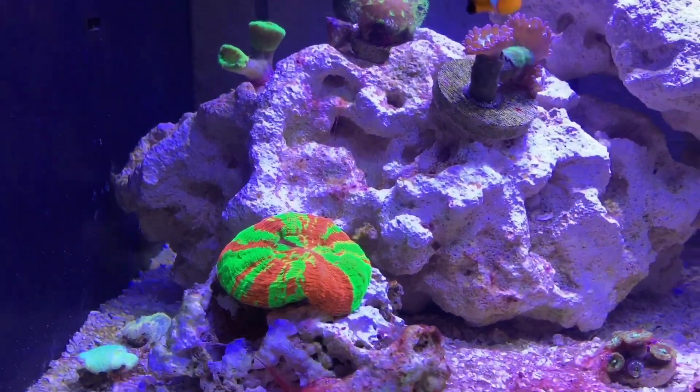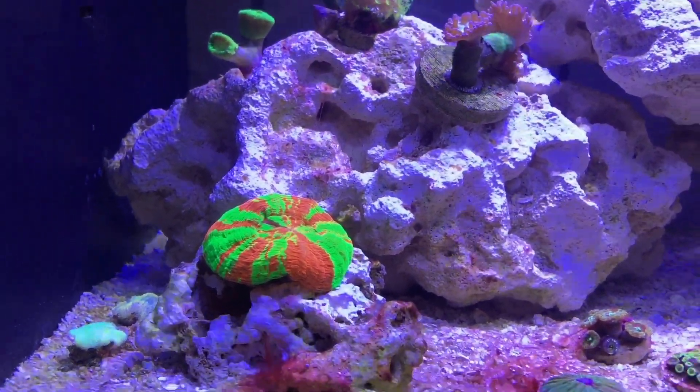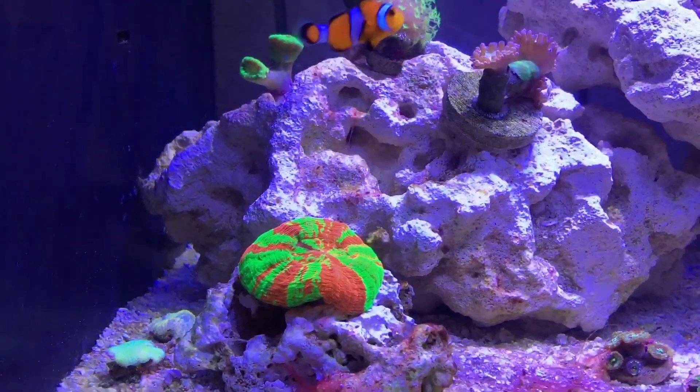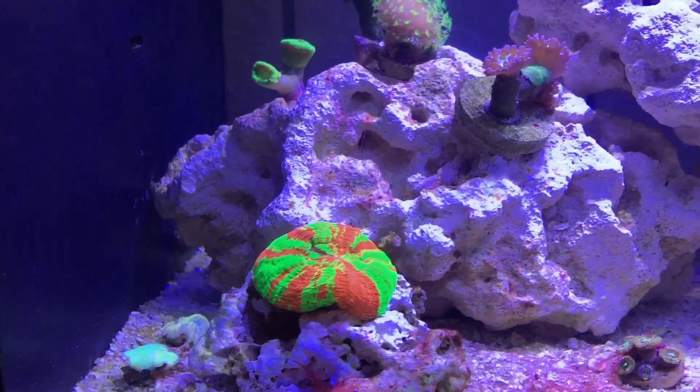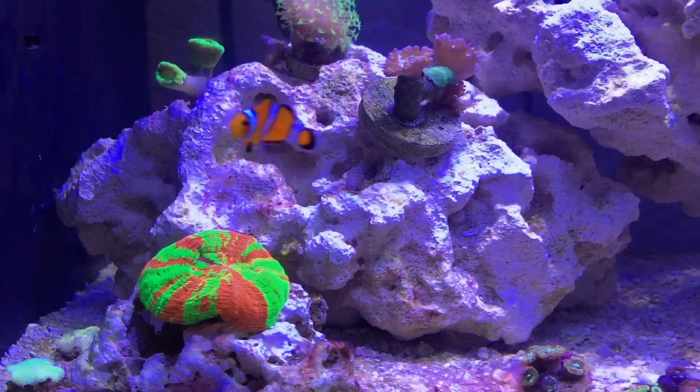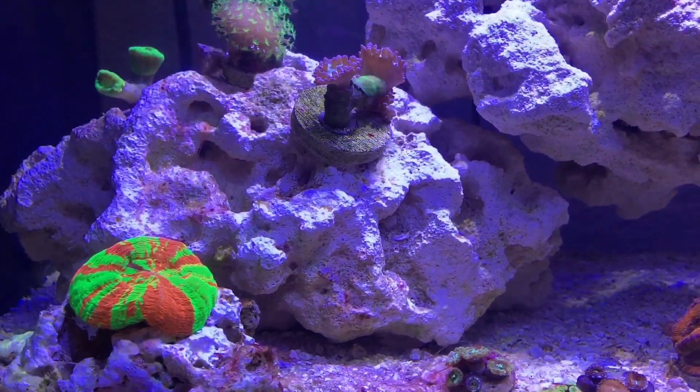That'll be the biggest reef tank I've ever owned personally, and definitely going to be a lot of fun. I have a lot of the equipment, I just need a few more things, but other than that we're moving right along on it. I expect to see more videos up from me, guys, and I'm out.